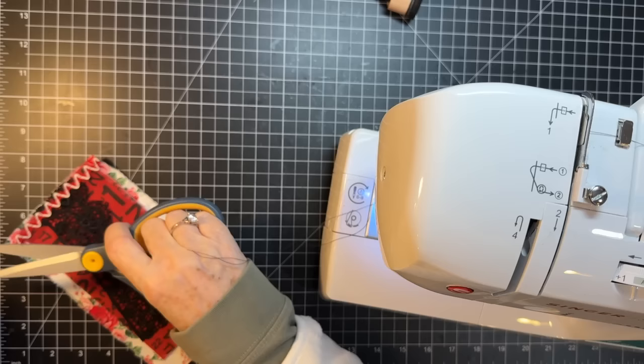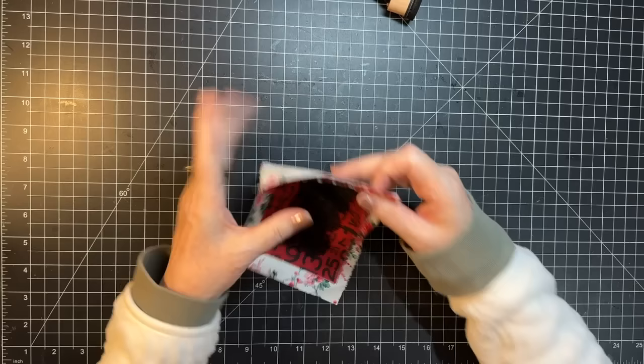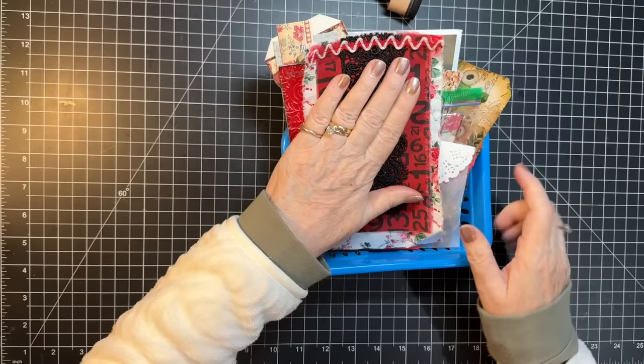Just like that, we have ourselves a fabric flip for the Alice journal! Yay, that'll be fun in there. So I'm going to go ahead and put it in our box here. Now what else — oh, I know what I wanted to make.